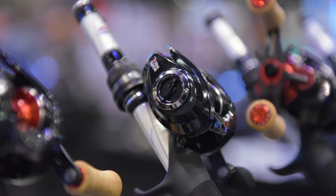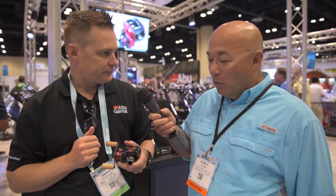It has our IVC braking system, which is an externally adjustable centrifugal brake that's really easy to adjust and allows you to throw ultra lightweight baits, but will throw all the way through the bait range.